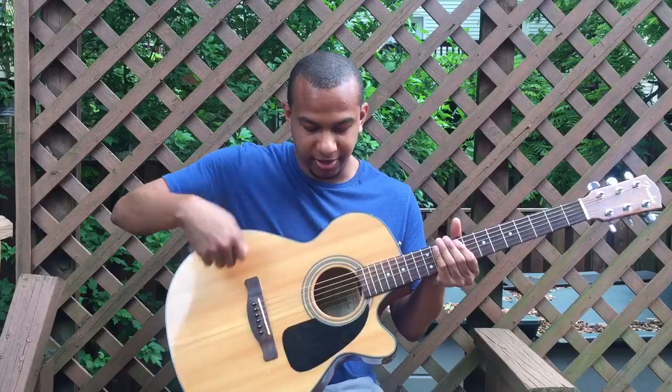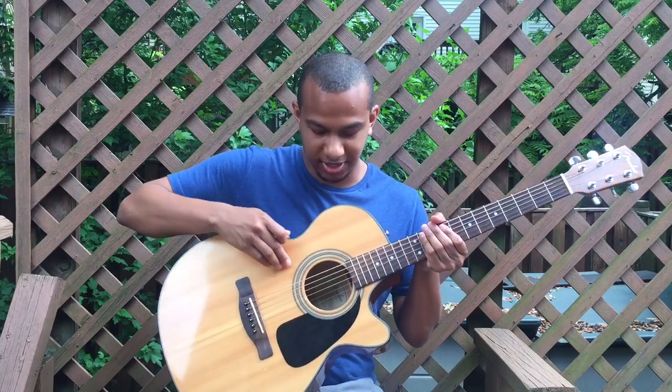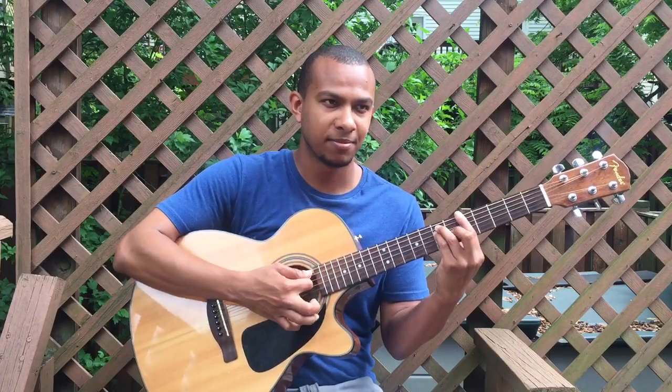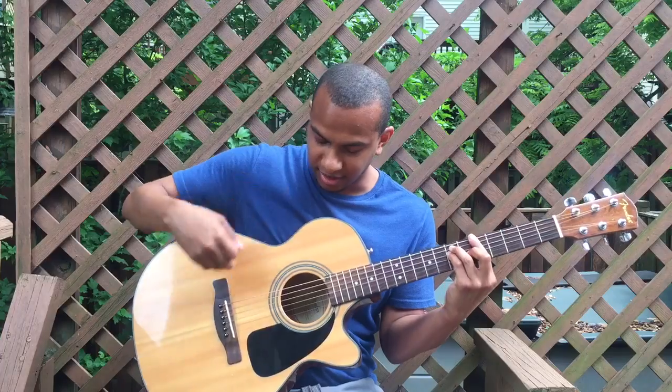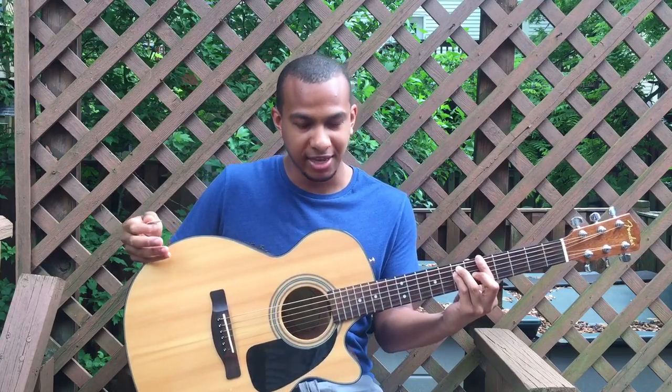This part here is the body, and on top is the soundboard, and this is the sound hole. When you strum, the soundboard vibrates. The sound hole improves that vibration, and the body creates resonance and makes the vibration louder.